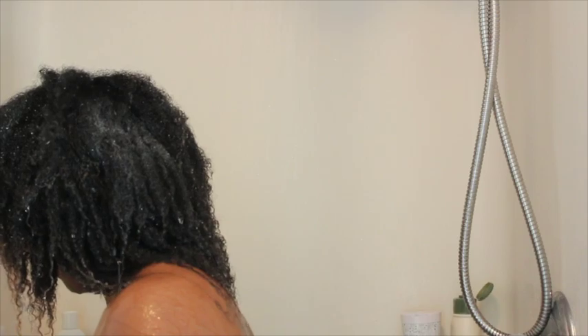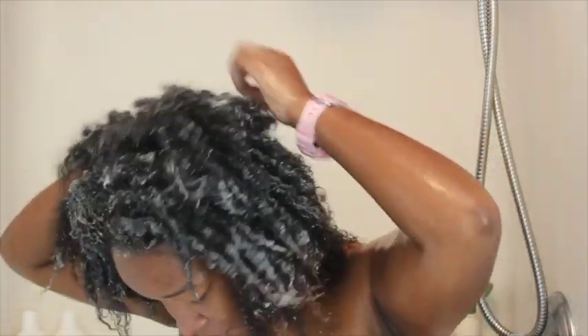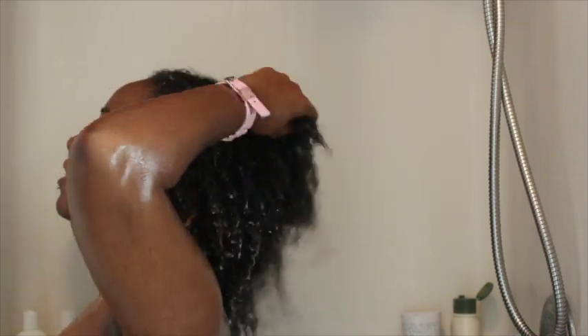Now the shampoo says it cleanses, restores and protects the hair leaving it soft, manageable and full of life. After I rinsed out the shampoo my hair felt super dry and tangled from me trying to get that caramel treatment out while shampooing.